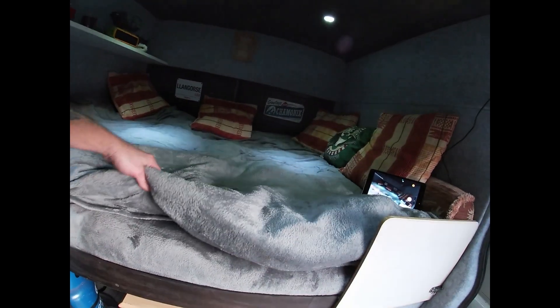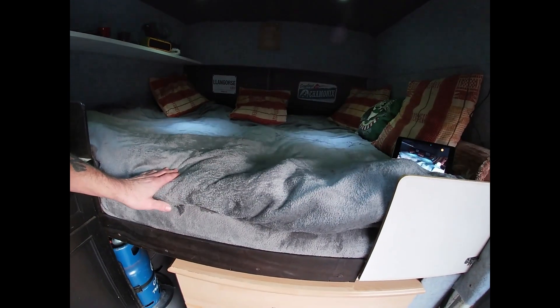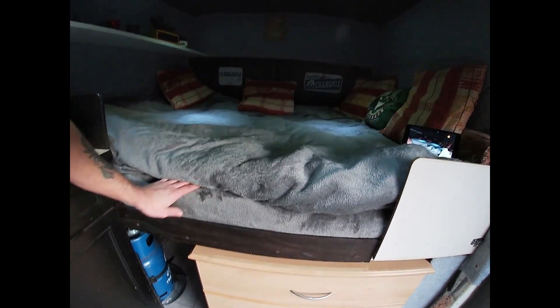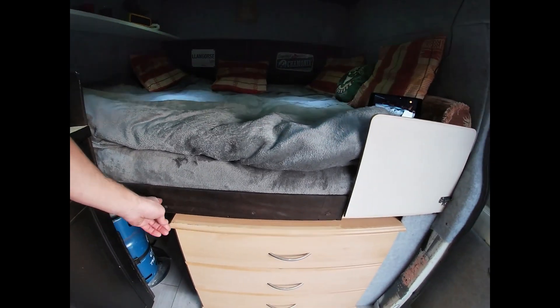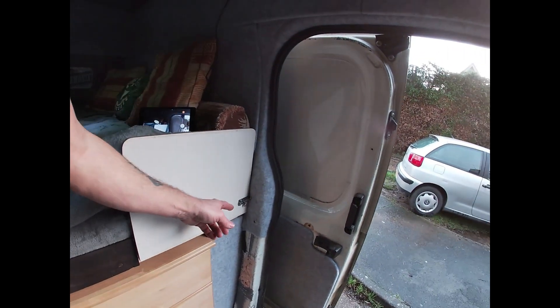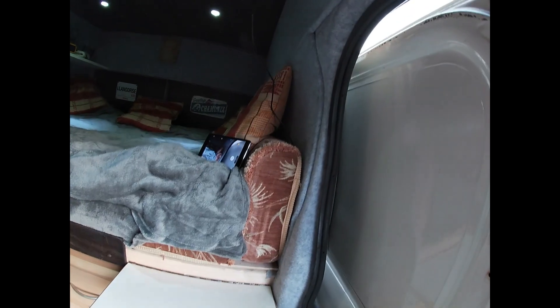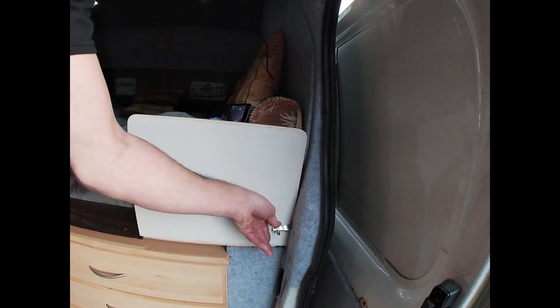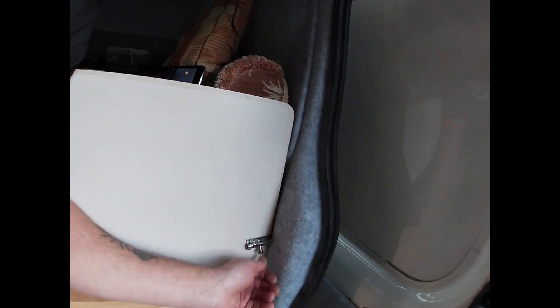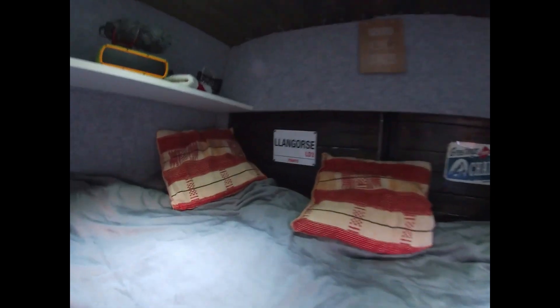I've got another one of these throws - ten pounds, well spent, absolutely love it. I'll put a piece of trim here so it just ties it all up. I put a little latch here so that flips down and I've got to put my drinks on there and it flips back up. Job done. Got my other side up.